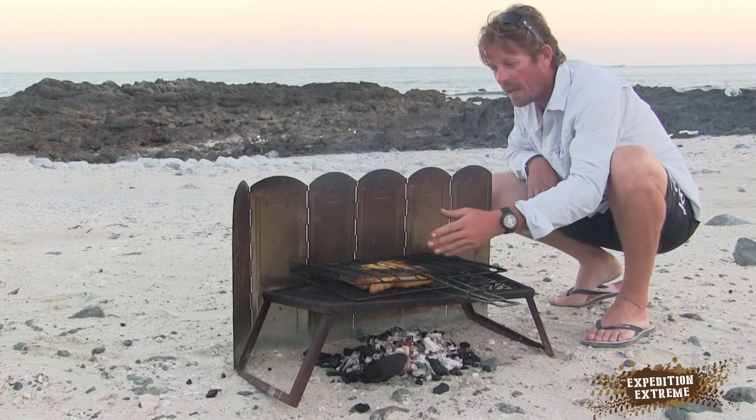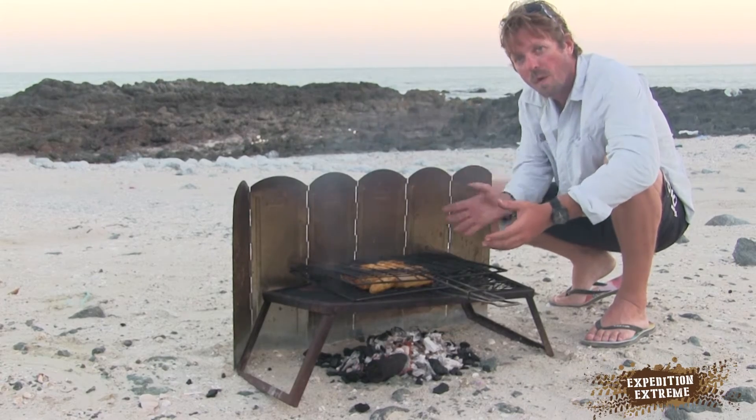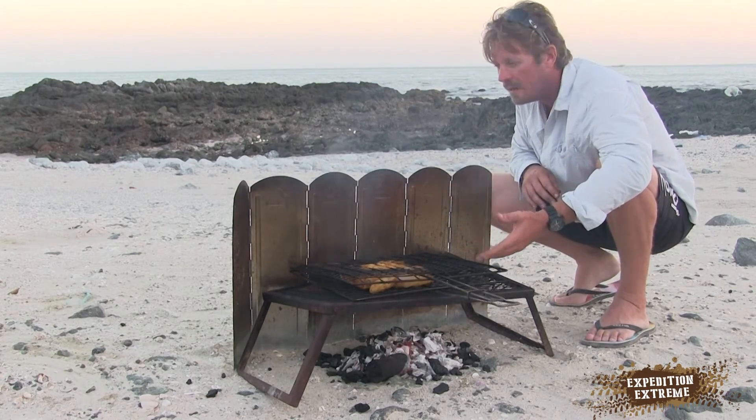The biggest issue that you normally have — if I take this away, this fire is going to get warmer and warmer with the wind and the breeze getting off it, and I'm going to have a black chicken on the outside and pink on the inside.